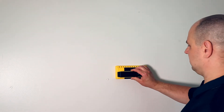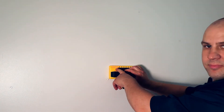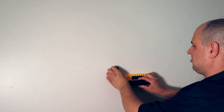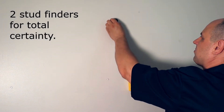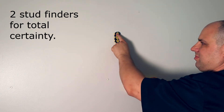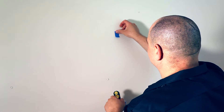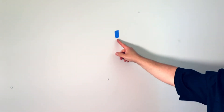The next step was to find a test area. I used a stud finder to find a stud, then used a magnetic stud finder to locate a drywall screw so I'd have something to test on. Once I found the drywall screw, I marked it with some blue painter's tape so I'd know where it was. Now we're ready to test.